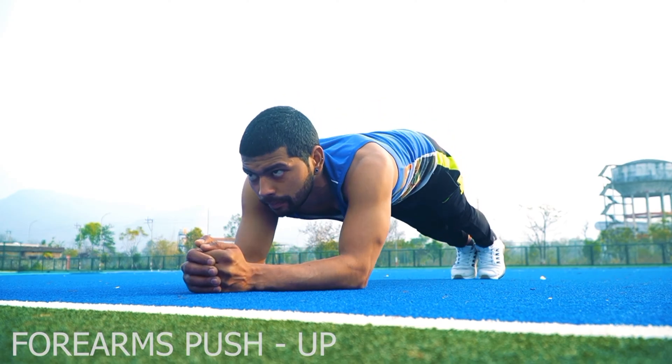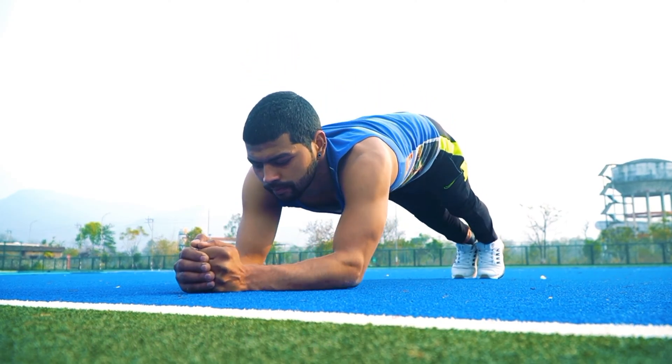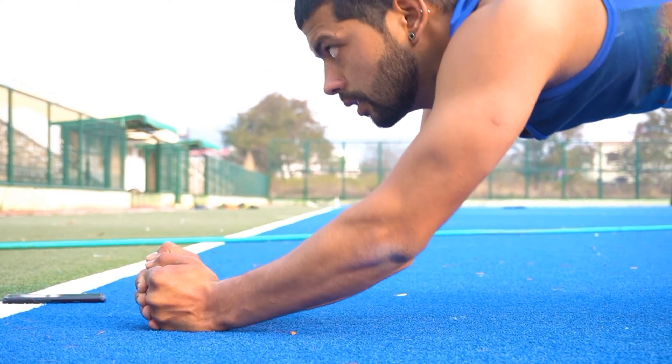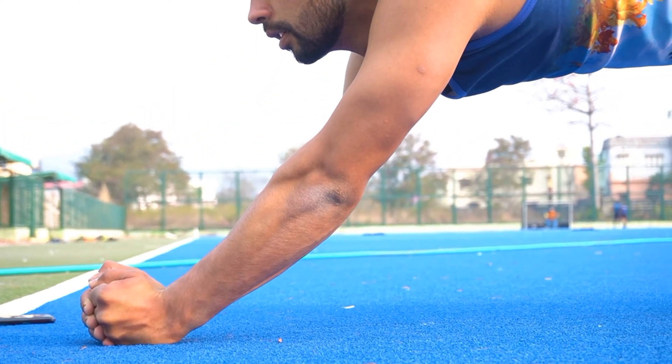Number 8: Forearm Push Up. In this exercise, our triceps muscles are strengthened.